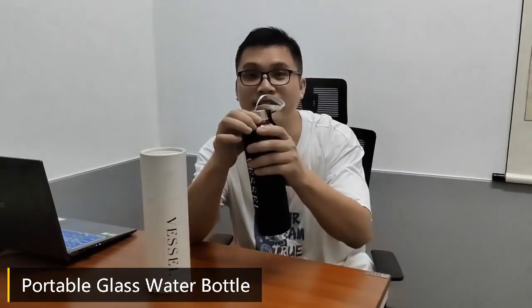Hello my friends, glad to introduce you to our new partner. First, a water bottle for sports.